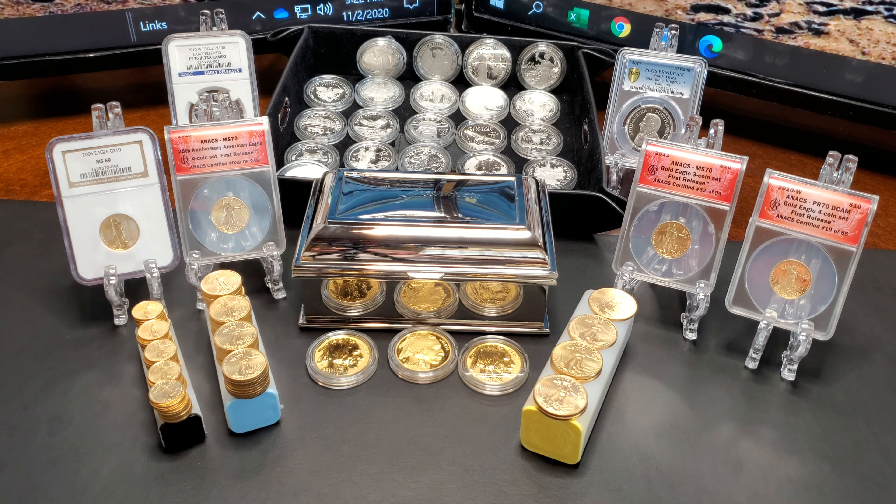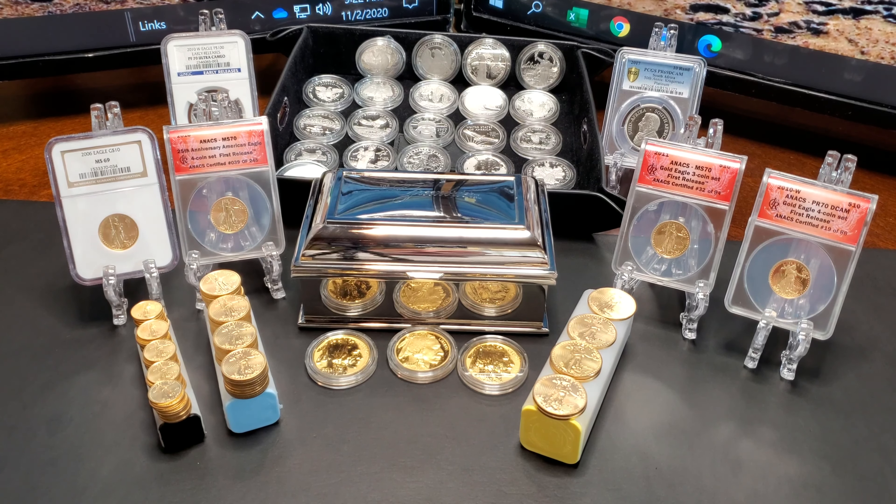Today we're going to do an unboxing. And while I'm doing the unboxing, maybe I'll just think aloud or I'll just bullshit with you guys and tell you some stories, whatever it may be. But welcome to my desk. Without any further ado, let's get into the opening.